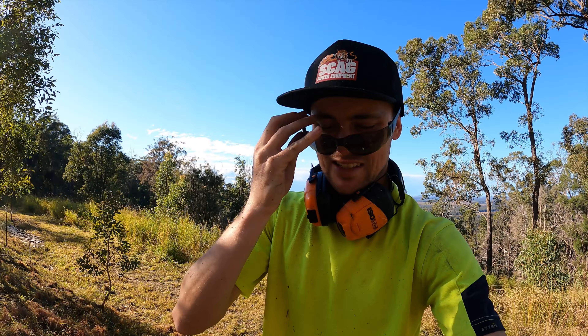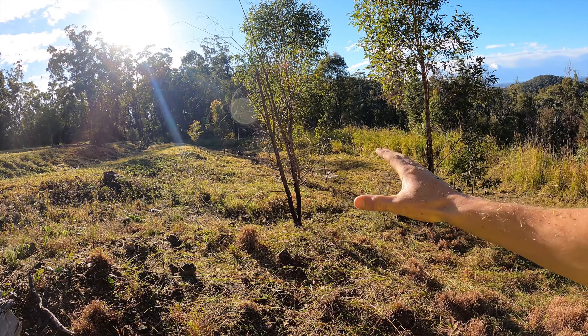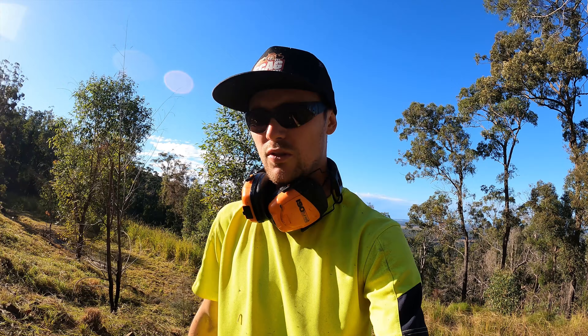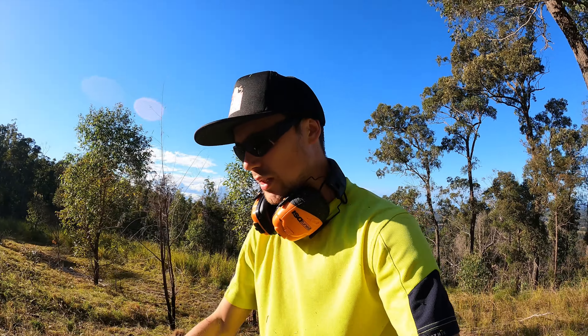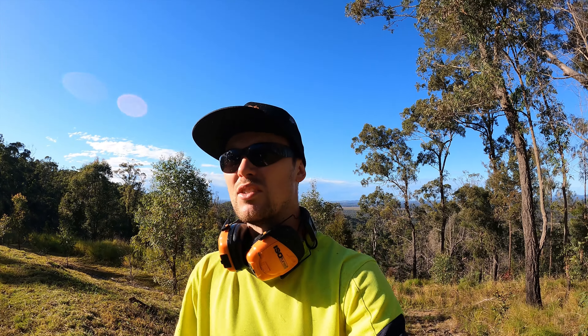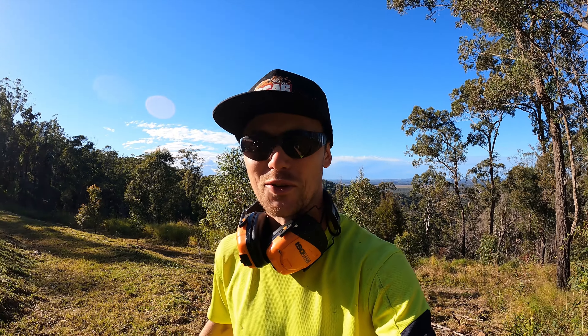Another pro tip: bring a bigger machine. I've got the 35cc Husky and honestly I'd still be going if I had the little Shindy down in this stuff — especially down this end where it got real thick. It would have taken double as long just for this section alone with a weaker trimmer. Bring the right equipment for the job. Get onto the mowing now and see what time we're looking at. It's gonna be a busy afternoon, I'll talk to you soon.